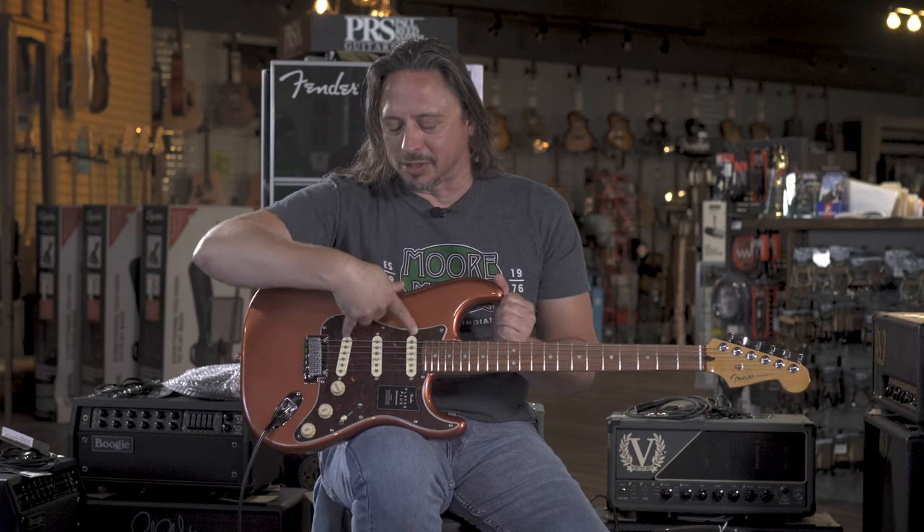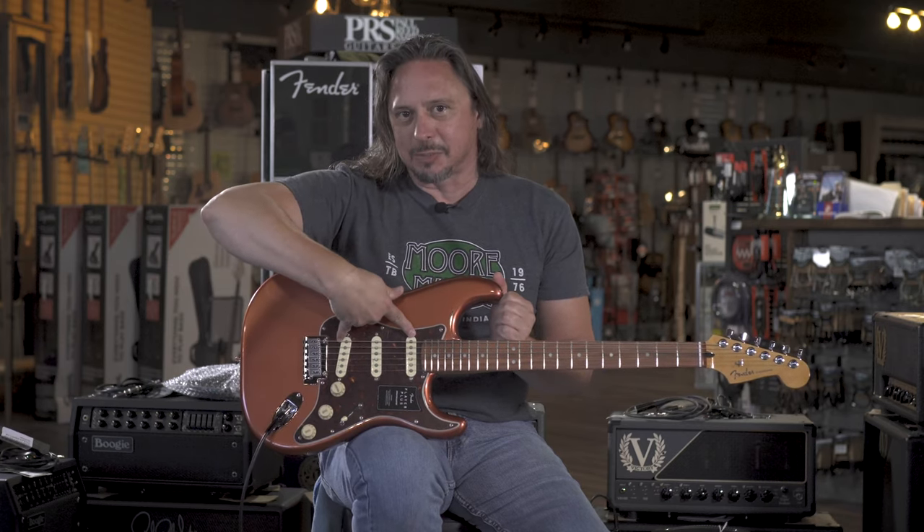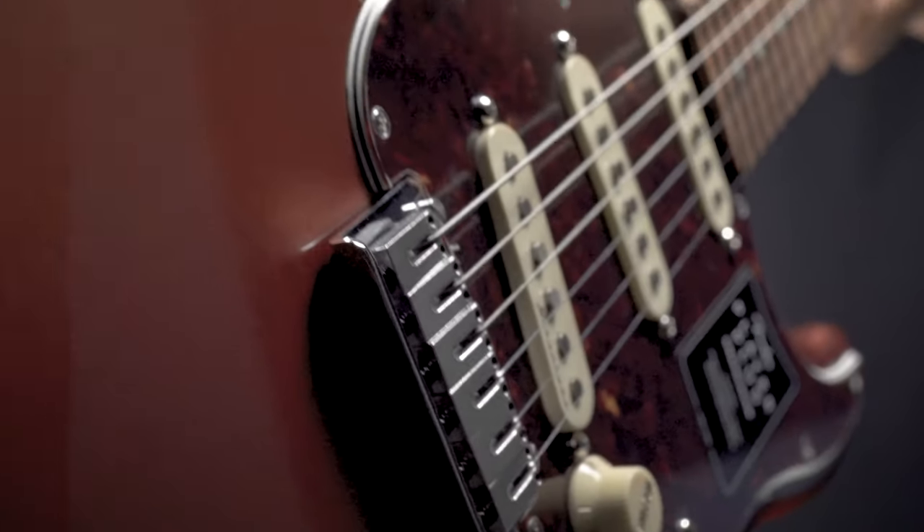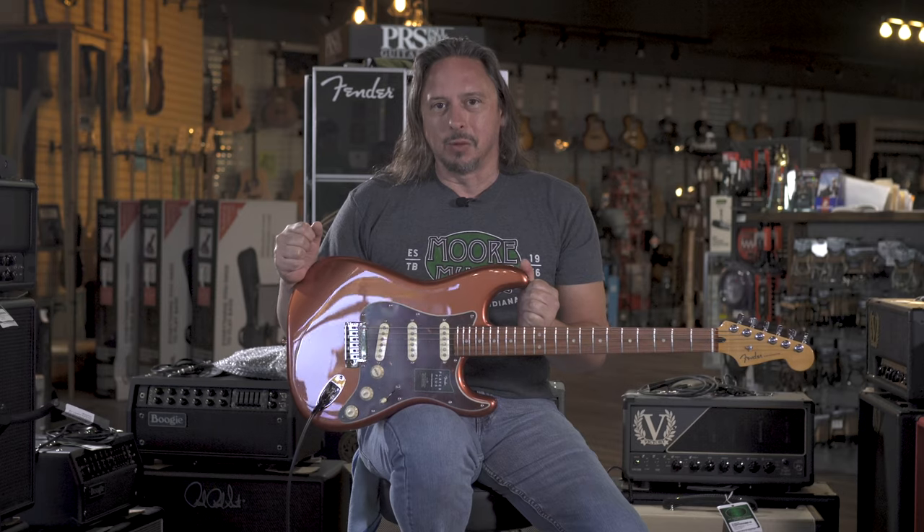It activates the neck position pickups so you can get that great Tele spank tone with the bridge and the neck. We're going to get all three of them going if you want. It's a fantastic guitar, it's available here at MoreMusic and MoreGuitars.com.